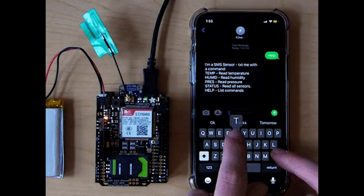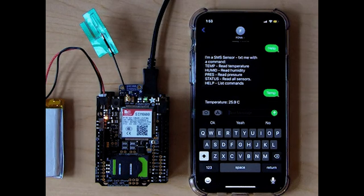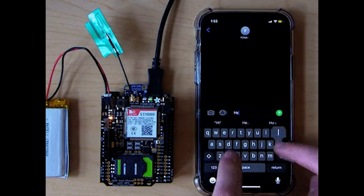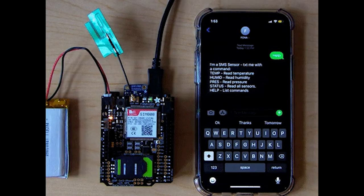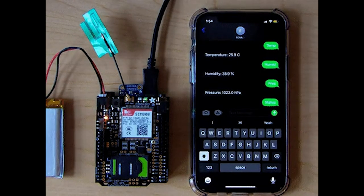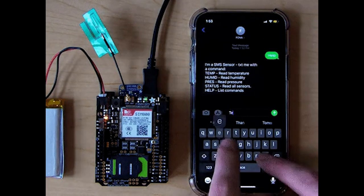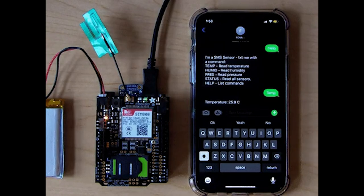Thanks to the Internet of Things, there's no shortage of ways to connect with your at-home devices through your smartphone. Brent Rebel wanted to take a little more control over his data, so he's using an Adafruit Fona to monitor his in-home climate, and he's using SMS messages to manually poll for the data. Fona is a platform that allows devices to communicate over cellular data, SMS, GPS, and more. Even better, they now work with CircuitPython, making code updates a breeze.